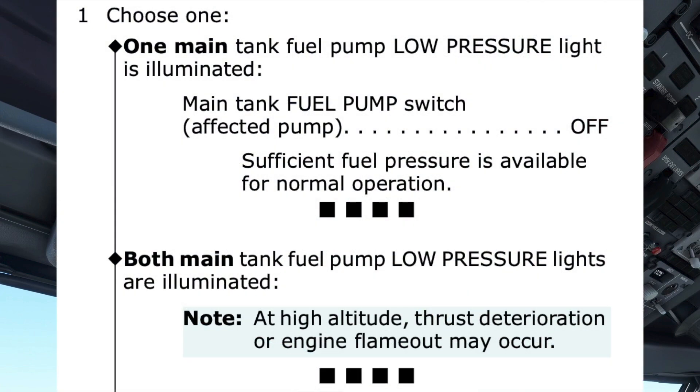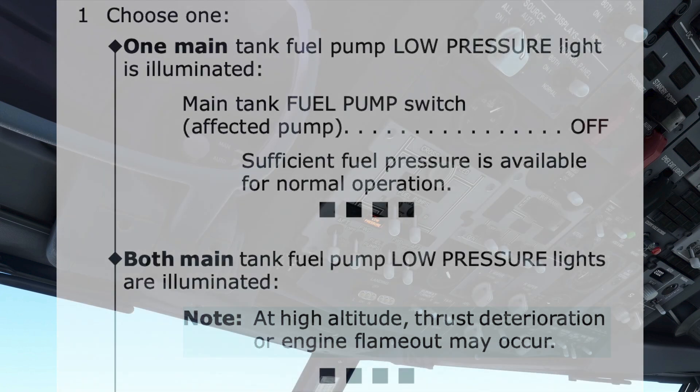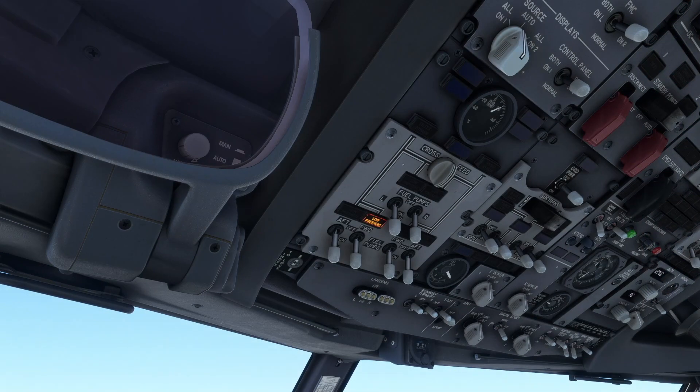In the decision path, the applicable path is under the one main tank fuel pump low-pressure light is illuminated, and the first step within this path has us turn off the main tank fuel pump switch on the affected side. As with all procedures, there is no need to rush, and care should be taken to follow the procedure accurately. We follow the procedure and turn off the forward fuel pump on the affected side.